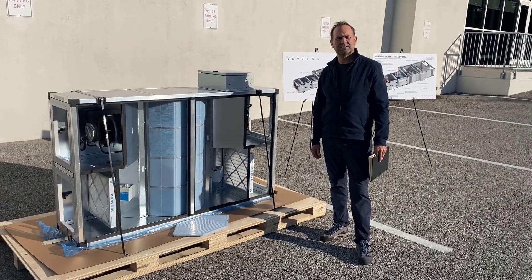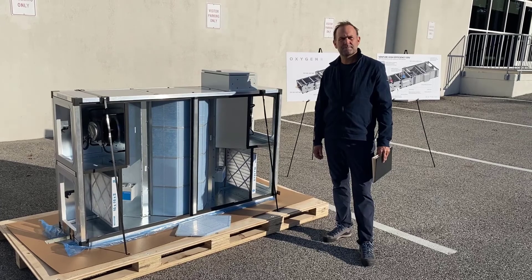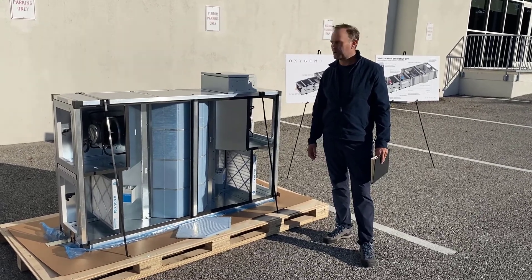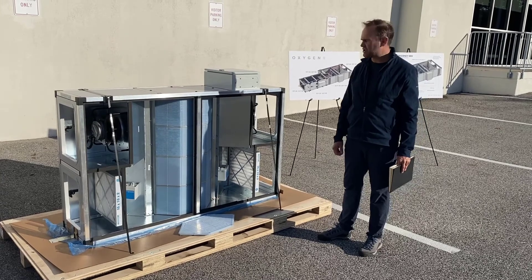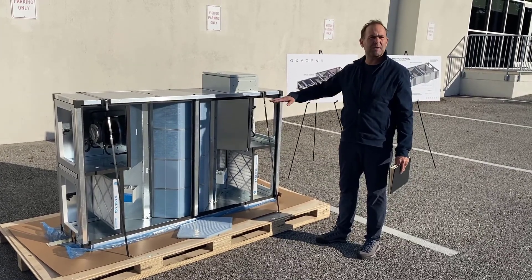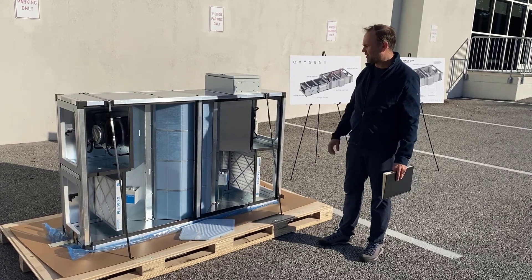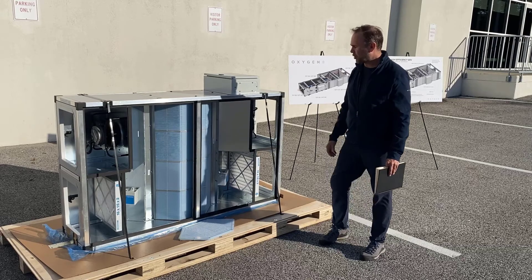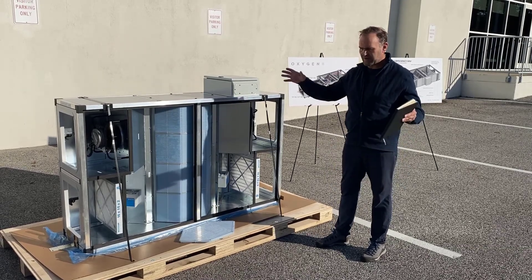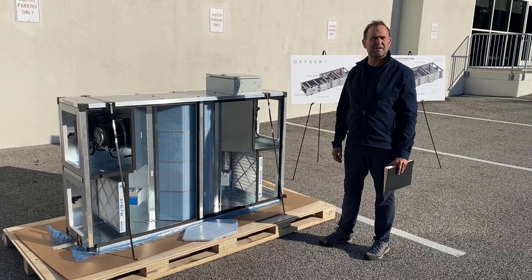How many rooms or spaces will this unit serve? How many do I need in a small elementary school? The Ventum unit comes in six different sizes ranging from 500 CFM up to 3000 CFM. This unit here is rated for 500 CFM so it'd be one unit per classroom. Or if you wanted to do one unit serving six classrooms, we would have our larger 3000 CFM unit for that.